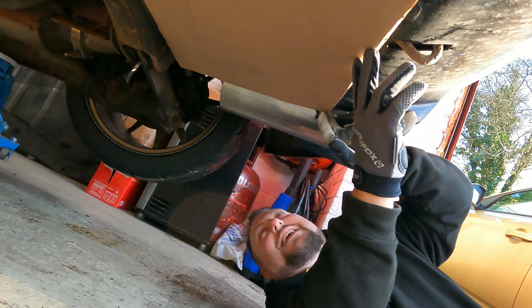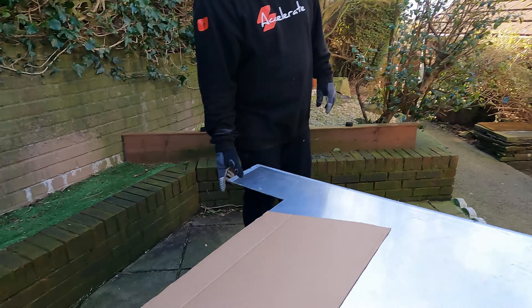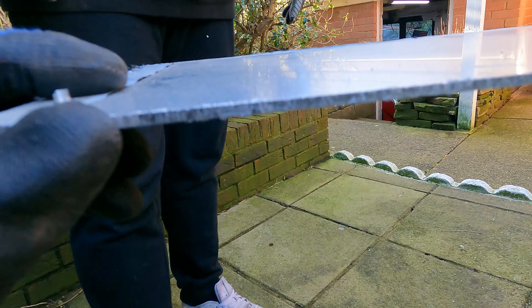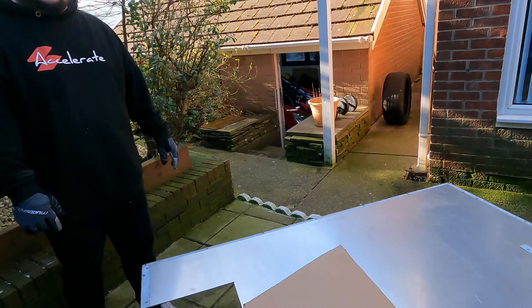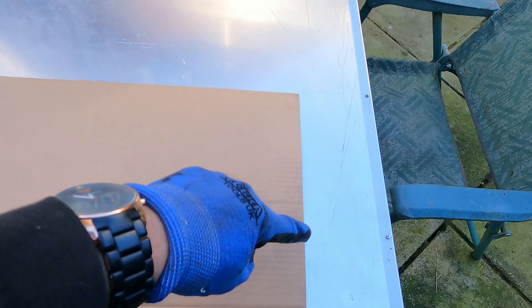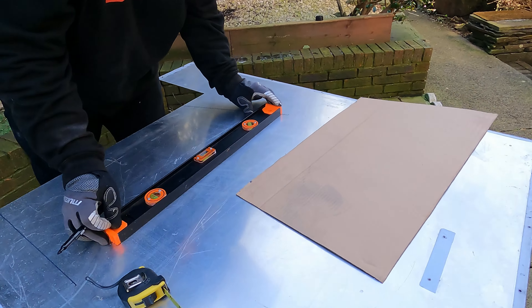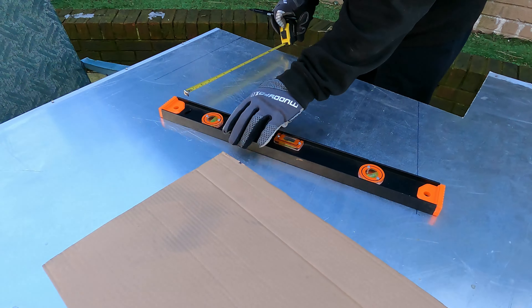It almost looks like we know what we're doing! Now, cardboard probably won't last too long especially in this Welsh weather, so what we're going with is aluminium - probably one to two mil thick. So, as I said, that's why I love using cardboard - you can manipulate it however you want, and then transfer it to the metal.